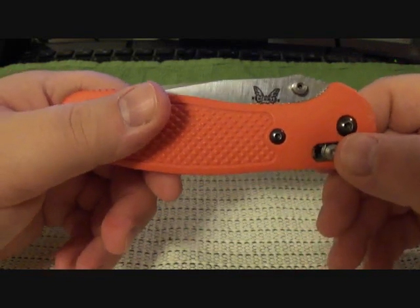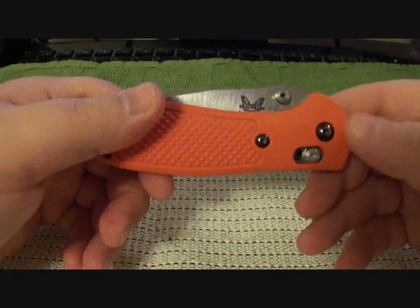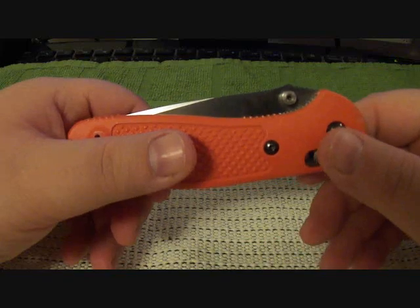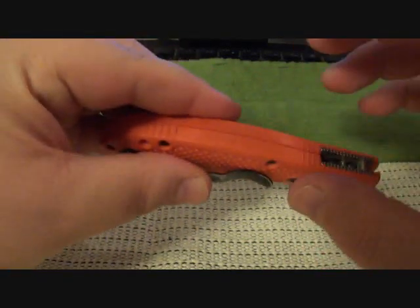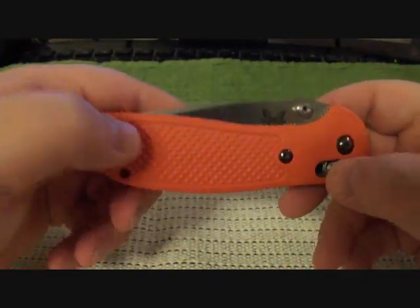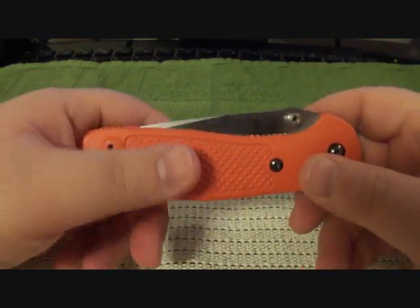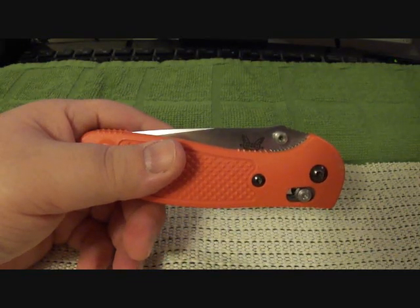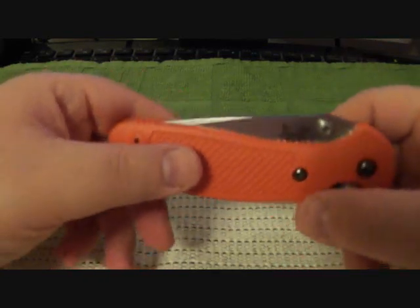This is one of those knives you could buy used and it's still going to be a beautifully constructed knife, because this thing is built like a tank — it really is. The handle scales are FRN, or glass-reinforced nylon, but they withstand the test of time. They're rock solid, they really are.